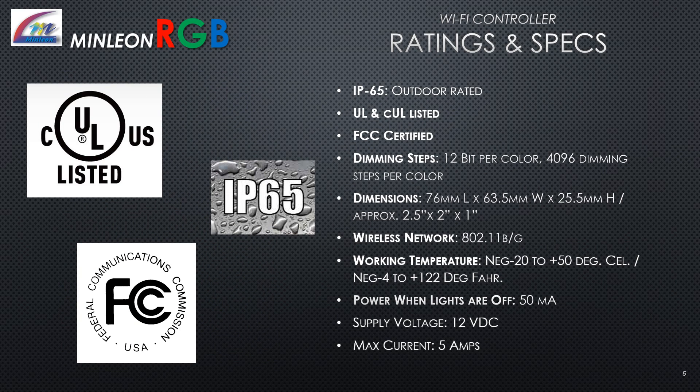Ratings and specs: The Wi-Fi controller is IP65 outdoor rated, UL and CUL listed, and FCC certified. Dimming steps: 12-bit per color, 4096 steps. Dimensions: 76mm long, 63.5mm wide, 25.5mm high. Wireless network: 802.11b/g/n. Working temperature: negative 20 to positive 50 degrees Celsius (negative 4 to plus 122 degrees Fahrenheit). Controller power when lights are off: 50 milliamps. Supply voltage: 12V DC. Max current: 5 amps.